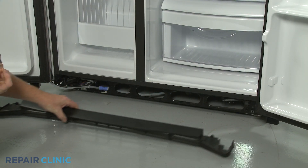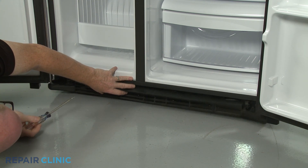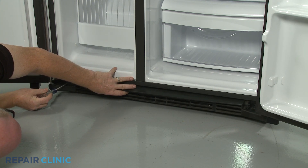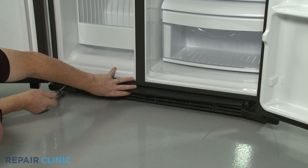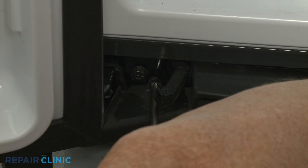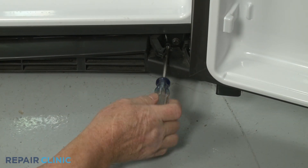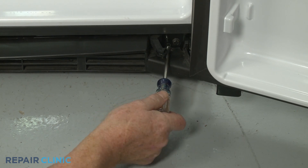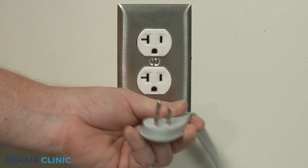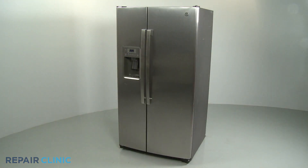With the refrigerator leveled, realign the toe kick plate on the lower frame and thread the two mounting screws to secure. Plug the appliance's power cord back in, and the refrigerator should be ready for use.